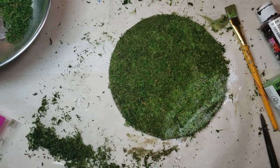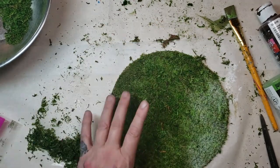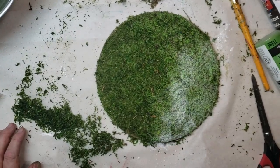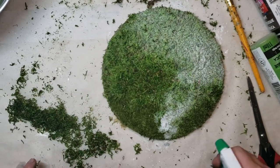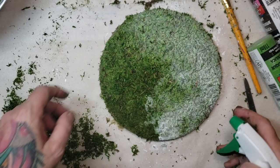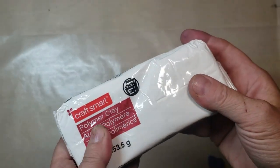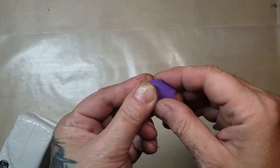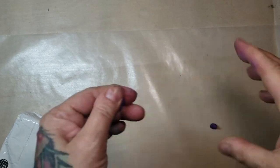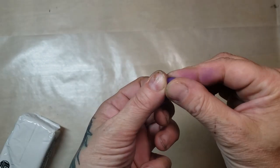We're going to allow that to dry, but before we do we want to give it another coating of the watered-down glue. I'm using a flat Mod Podge glue — you could use a white craft glue too. You don't need to put this much down; instead of taking 24 hours to dry it wound up taking me almost two days. It was a little bit much, but it dries super hard and none of the moss falls off or flakes off.